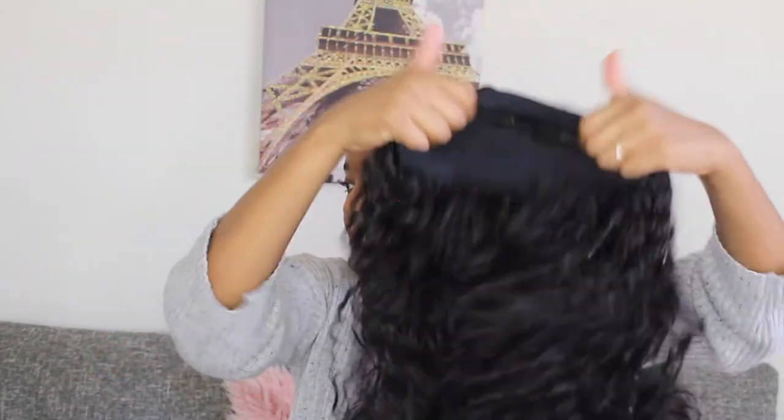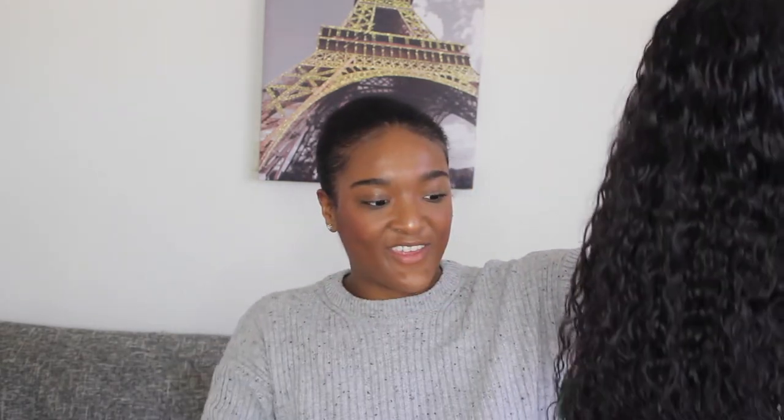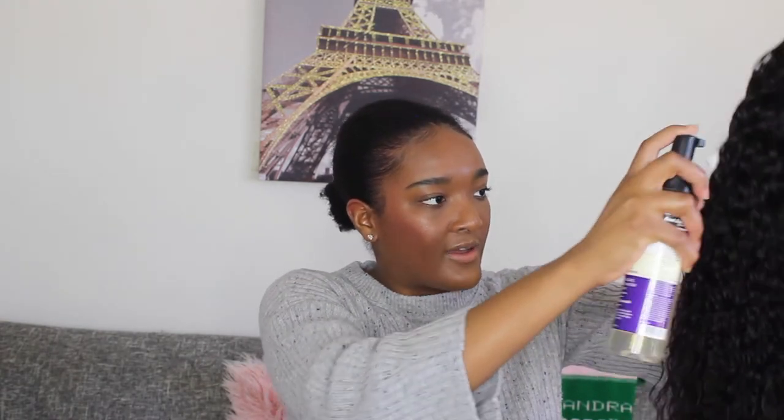I ended up getting the wet and wavy because I felt that if my edges frizz up, it wouldn't look too crazy with wet and wavy hair. The hair is 100% human and I've seen plenty of videos of women straightening and blow drying it, though I definitely won't be doing that. I'm also going to take a little mousse to help with the frizz.